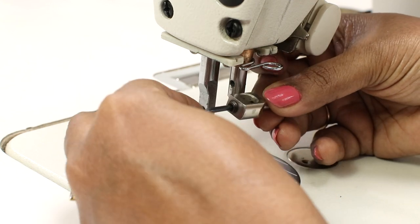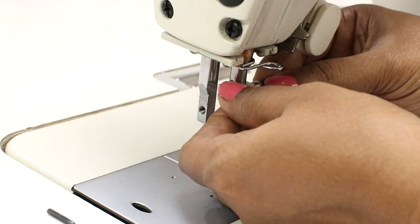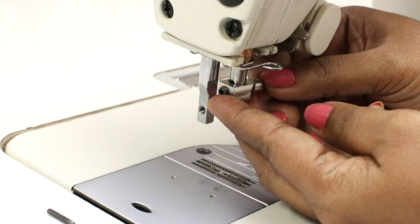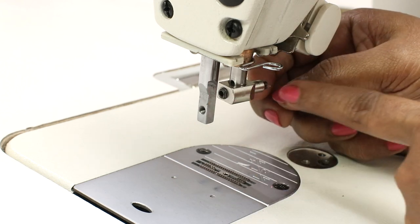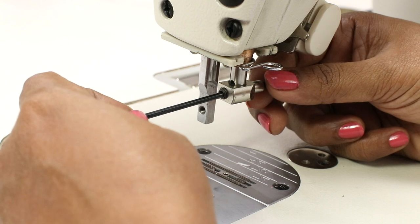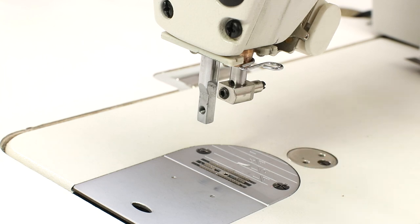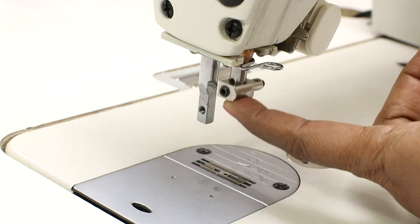The flat side should be away from you and the bulging side facing you. Insert it completely. If you are not able to insert it, loosen both screws on either side using the hex key. Insert and see where the hole is, then tighten the screw on this side. Now tighten this screw as well.